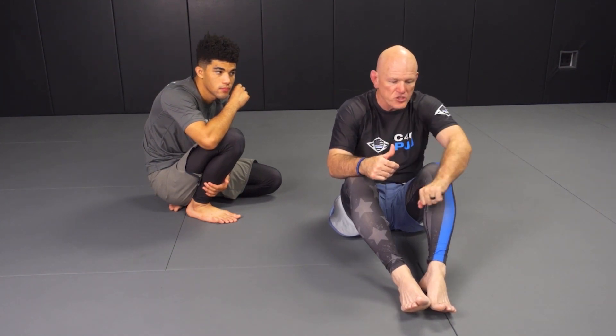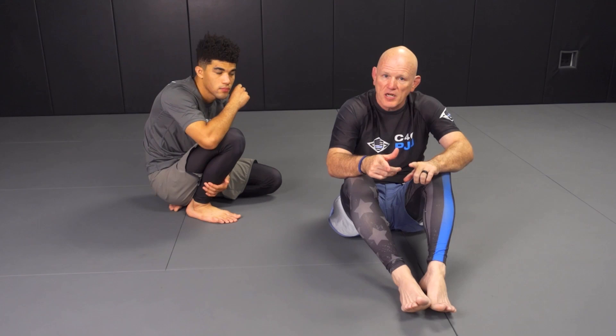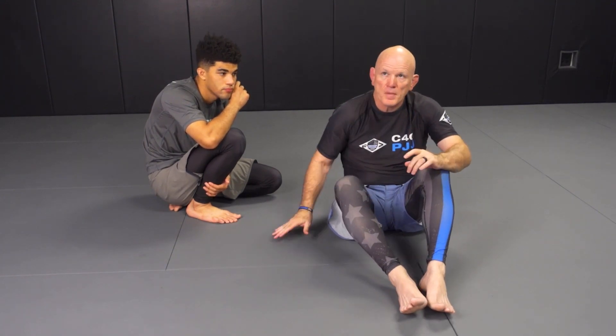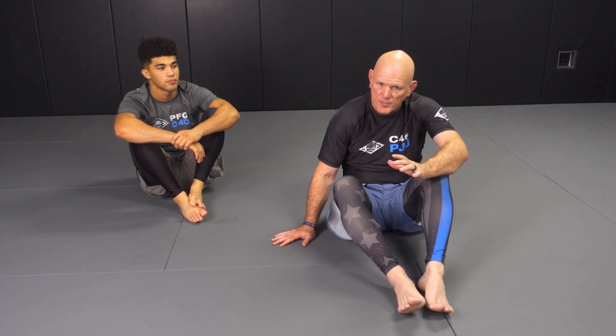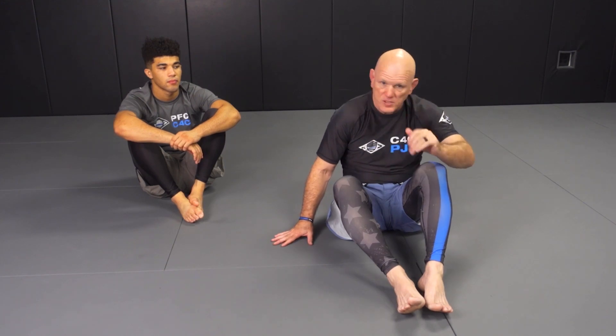You're going to see me secure his wrist near his head first, push that between my legs, and then I'm going to go to a reverse triangle. The idea of this instructional is not necessarily finishes from that position — I might show one or two real quick, but we're not going to get deep in the weeds on those. The idea is to be able to escape side control bottom for the whole instructional.